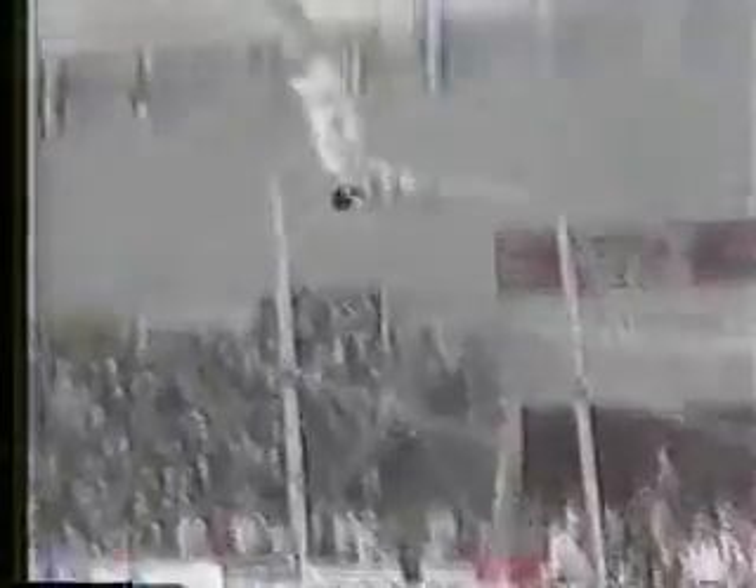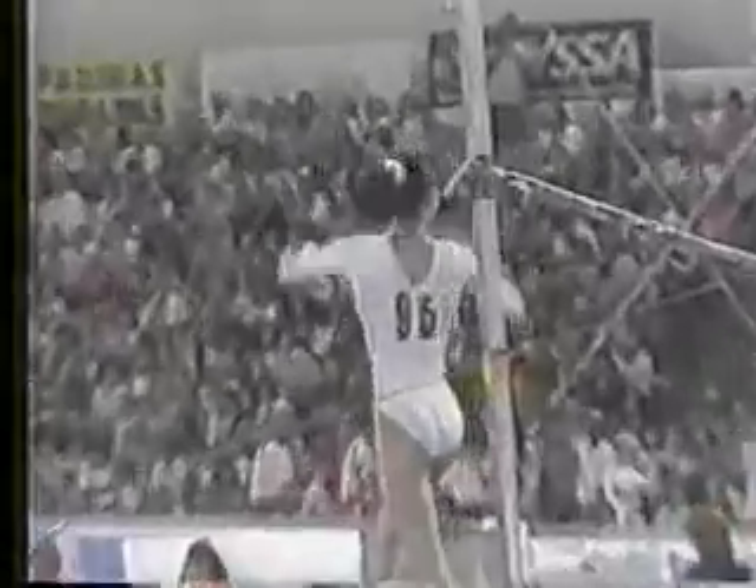She's now preparing for a dismount. It's going to be a double twisting double back — on a stuck landing. She's the only gymnast.